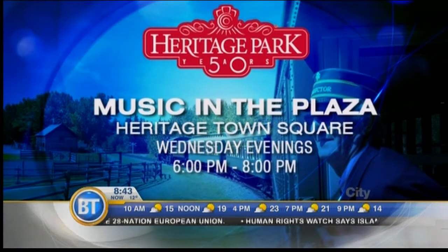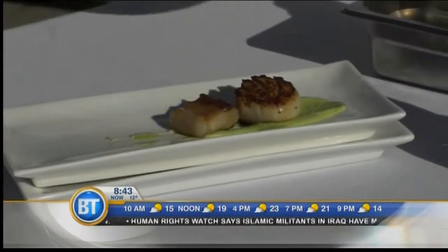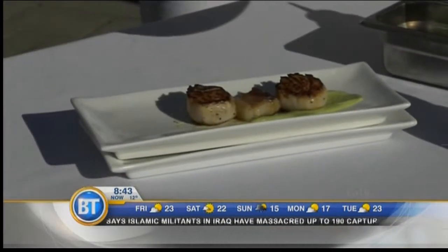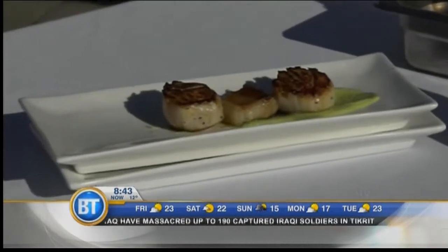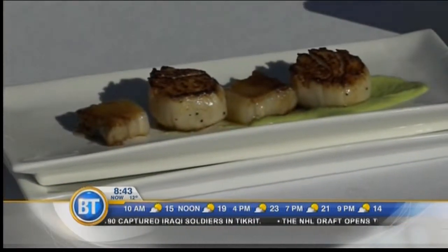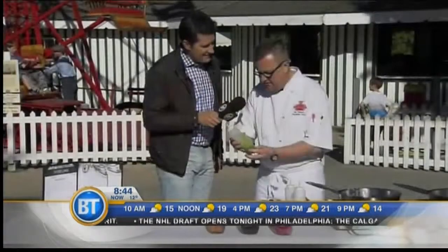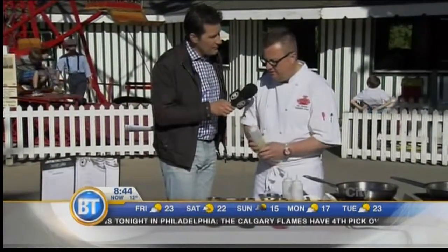That's the sweet pea puree on the bottom — it's pureed with a little bit of cream and a little bit of butter. One more pork belly to go on there. The precision of a doctor here. This is a chive oil, and these chives are grown in our garden here, along with some of the vegetables you see in front of us.